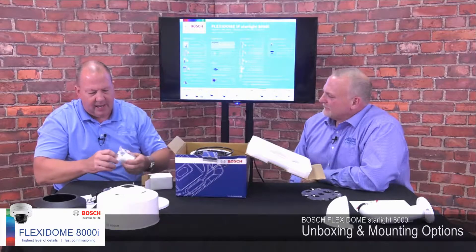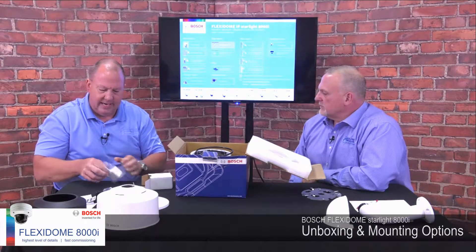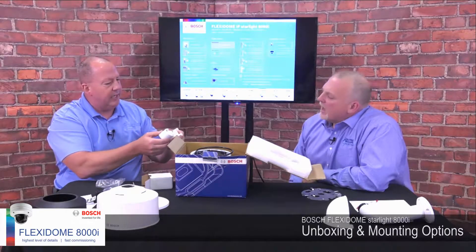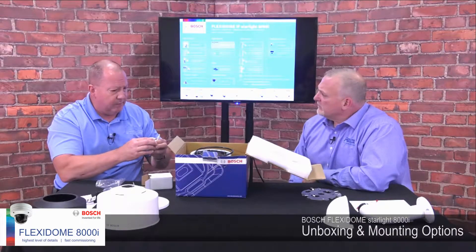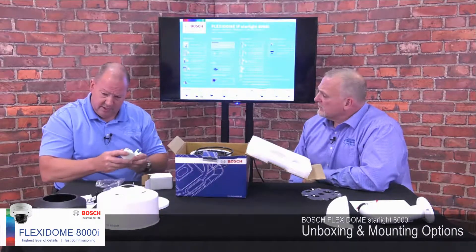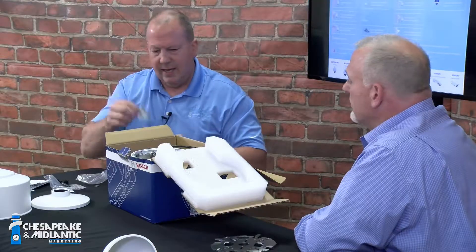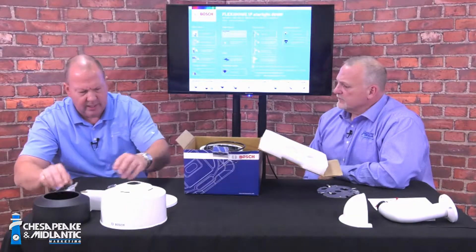Next thing in the box is a small adapter which basically allows you to bring conduit directly into the side of the camera base itself. So if you're mounting it flat on a wall and you need to bring conduit into it, that's what this adapter is for.